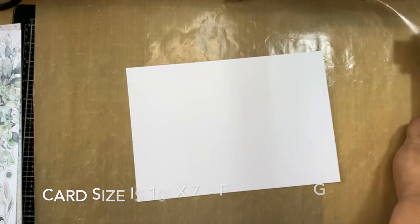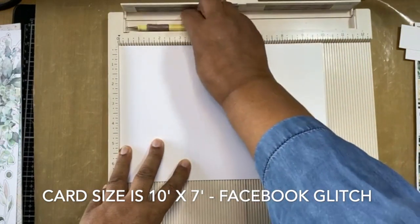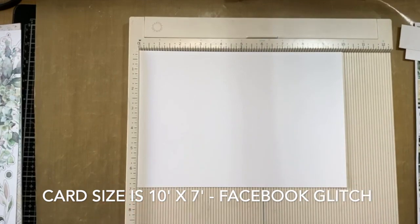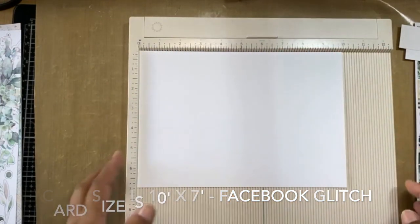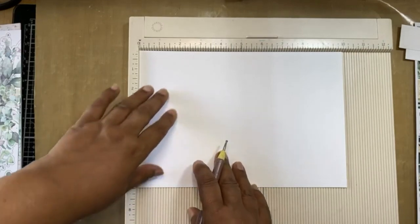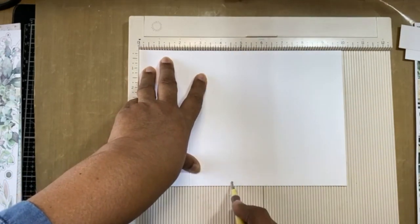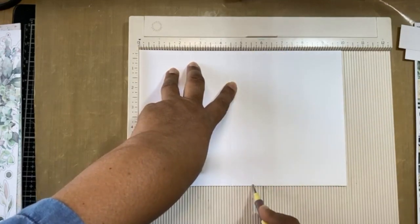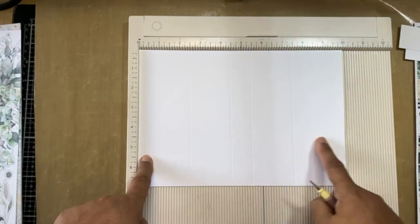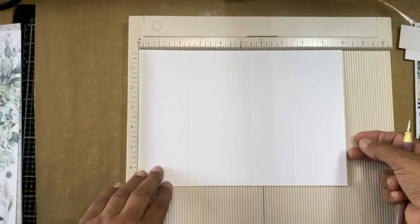I'm going to cut my card, then we'll need our scoreboard because we're going to score. This is one of my essential tools — if you don't have a scoreboard you should save for one, because whether you're making cards or albums you need a scoreboard. With your ten-inch side facing the top of your scoreboard, you're going to score on the following lines: at the two and a half mark, at the four and a half mark, at the five and a half mark, and at the seven and a half mark.